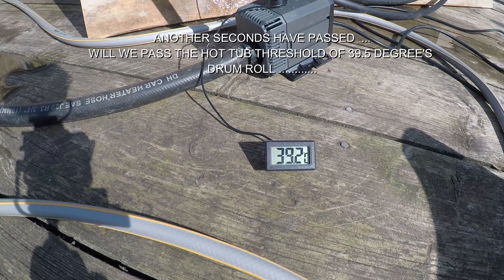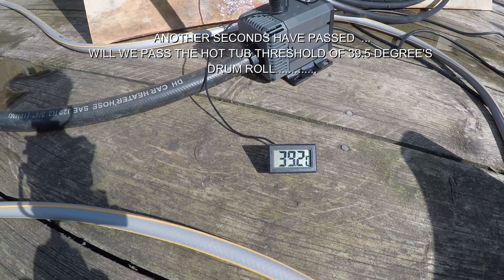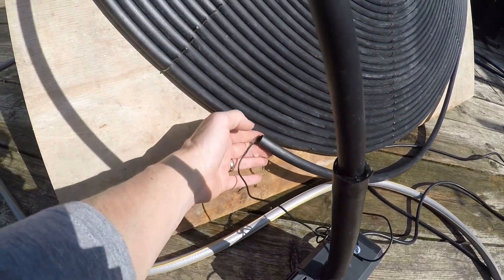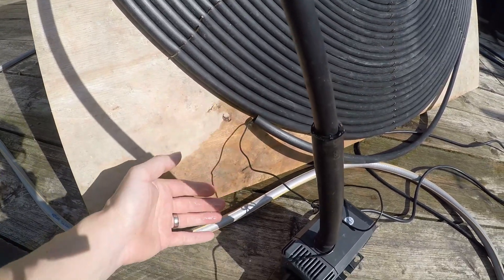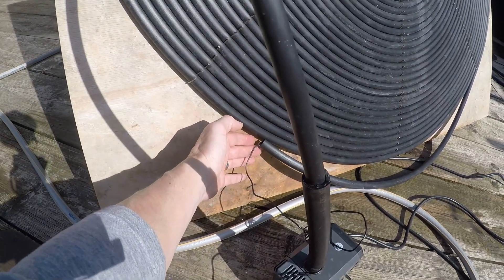Now we're getting there — 0.3 of a degree and we're equal to the hot tub. I actually feel it to see what it feels like coming out. Yeah, it's coming out near enough hot — maybe not scalding — but it's coming out hot enough that you'd easily have a bath in that.